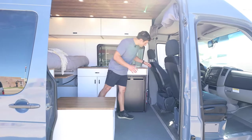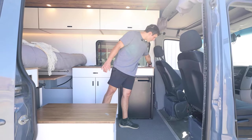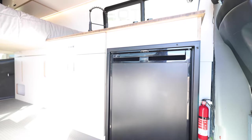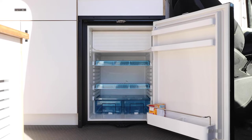Moving front to back, we'll start with the safety features. At the very front we have the fire extinguisher and the carbon monoxide and smoke detector, which is a two-in-one unit.